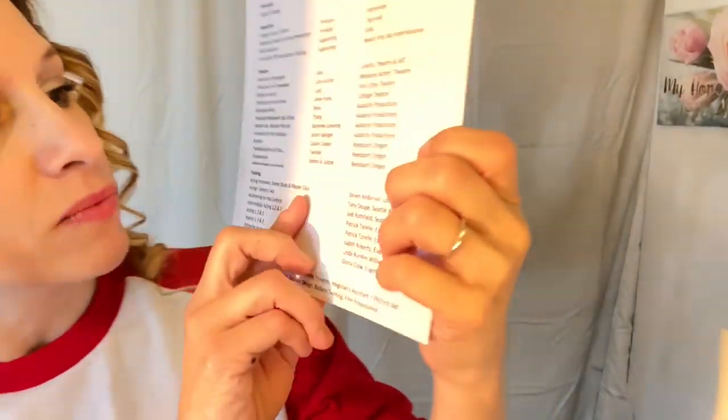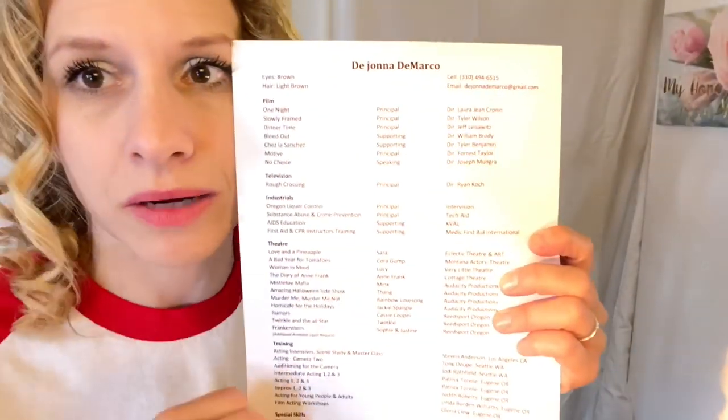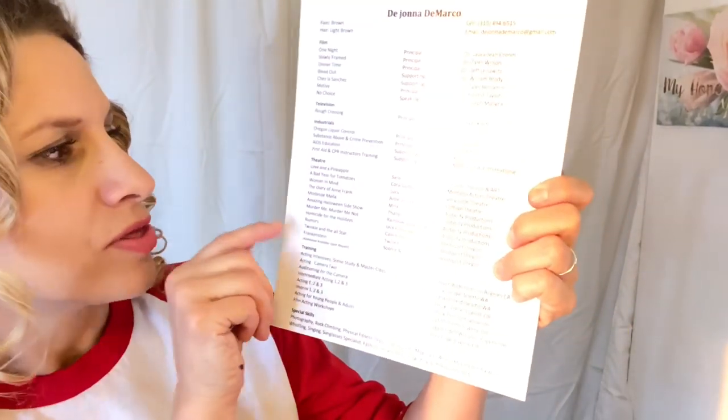After that I have theater. Don't list everything you've done in theater — I'm sure I've done well over 50 plays but I'm not gonna put all that. Instead, put your most memorable roles. I don't put extra or background work. If you're a beginning actor and that's all you've got, you may put it. If you're going for commercial work, that goes right at the top.